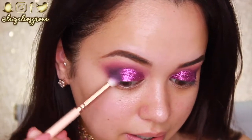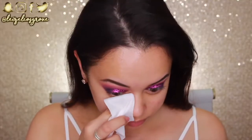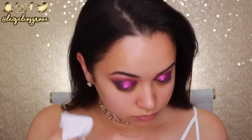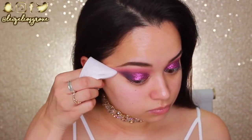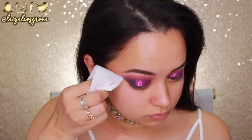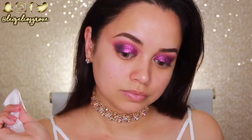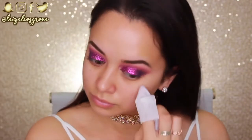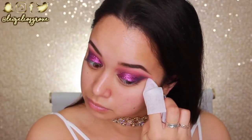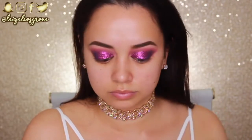I'm going to finish off the eyes a little later, but for now I'm cleaning off any glitter fallout from my face with a baby wipe. I'm also using the baby wipe to clean up and define the outer corners of my eyes so they're all nice and sharp.